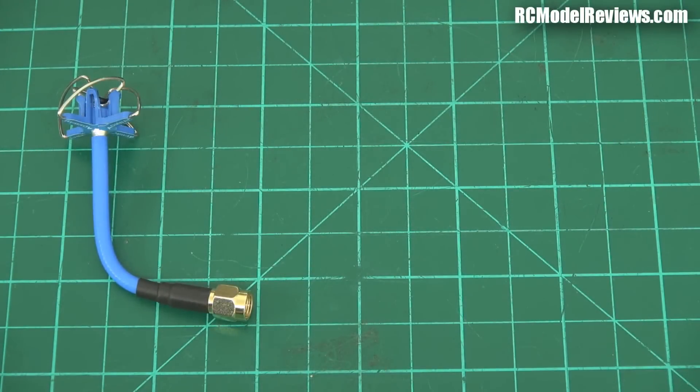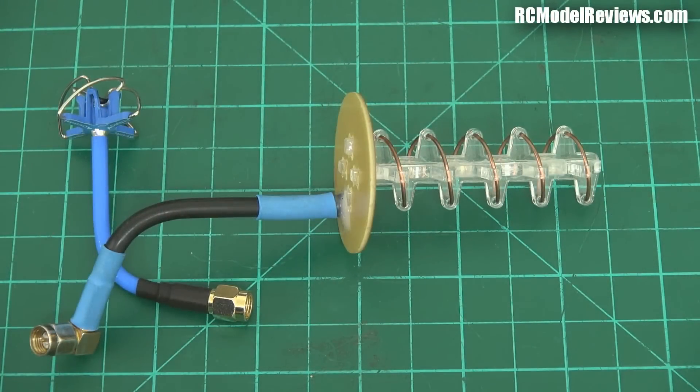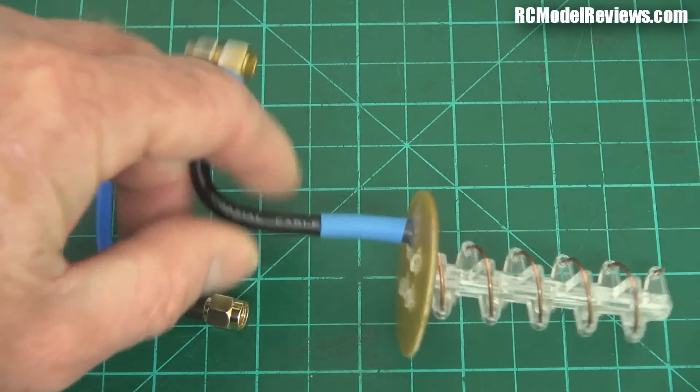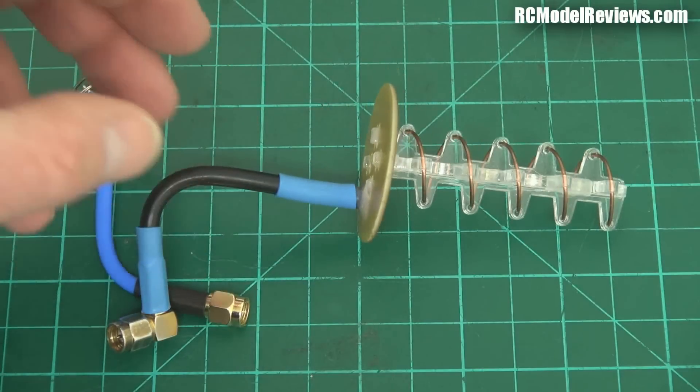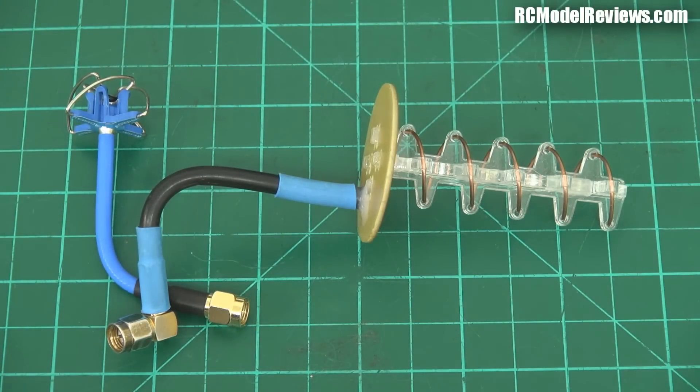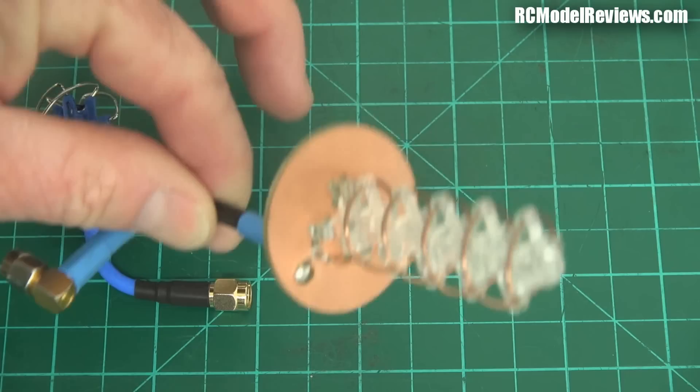Get yourself a nice helical. This one came from the UK - a British guy sent it to me to review and it performed very well. The reality is you don't even need a five-turn; a three-turn will do you just fine. You can make them yourself - download the formers from Thingiverse and print them on your 3D printer. I might do a video on building your own helical if people are interested.